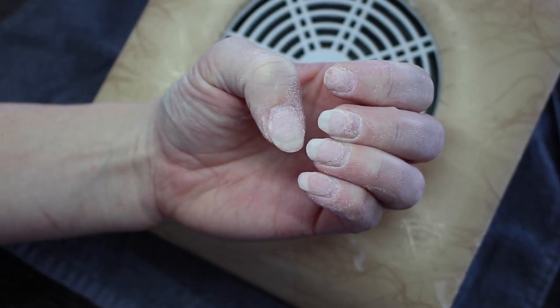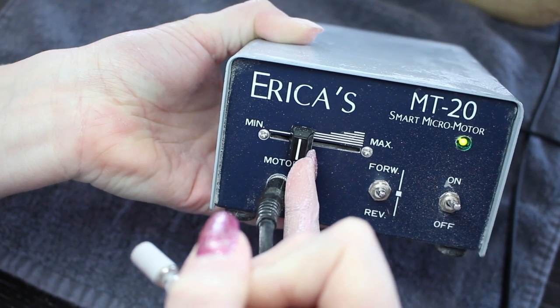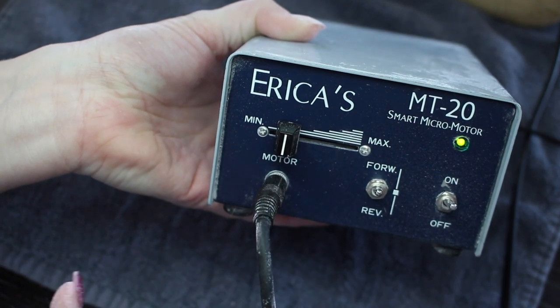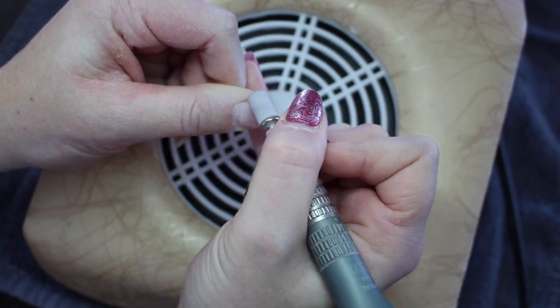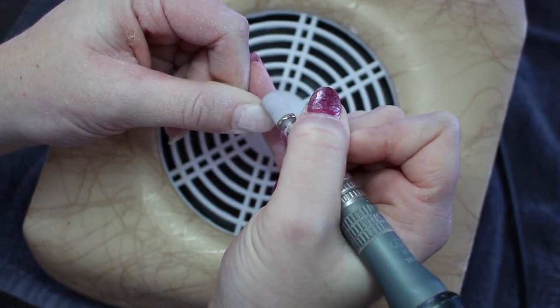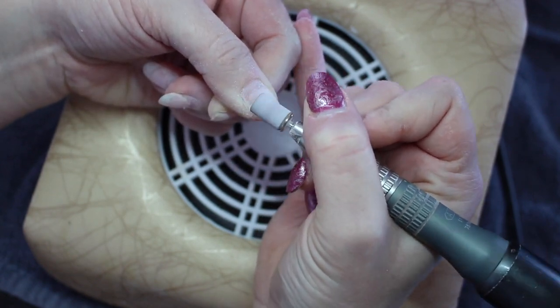This is once all the bulk is taken off. Then I am going to turn my e-file down to about an eighth of the speed to do the rest of the cuticle prep. For the rest of my prep I just take it on the low speed and remove any areas that have any lifting in them and gently go across the natural nail where it has grown out.